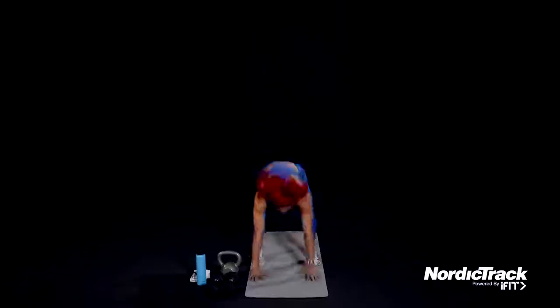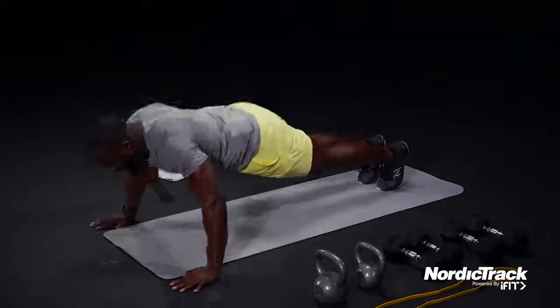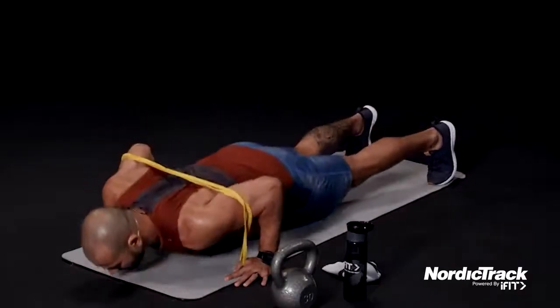Are you ready? Got our burpees, here we go. Take it to its widest. Push. Keep going, we got this together.